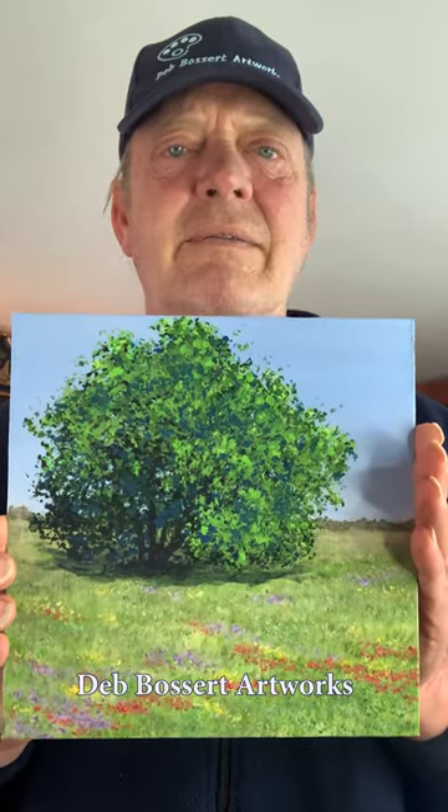This wonderful painting is signed and titled by Deb on the rear of the painting. Let's see more of Deb's beautiful artwork — visit our art gallery.